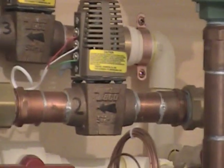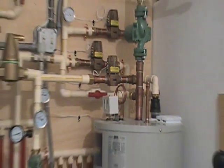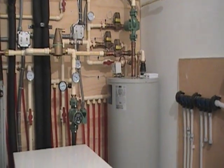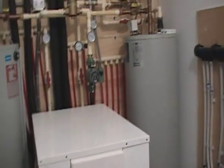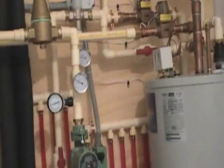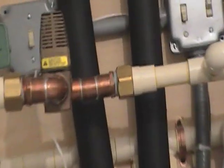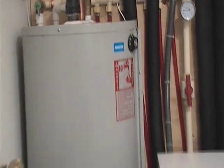This zone valve right here controls which direction the heat pump puts the energy. When we call for heating, this pump activates and opens this zone valve so energy is stored in this tank. If we're calling for cooling, it will be put into this tank over here — it opens this zone valve and dumps the cold water into this cold water storage tank.